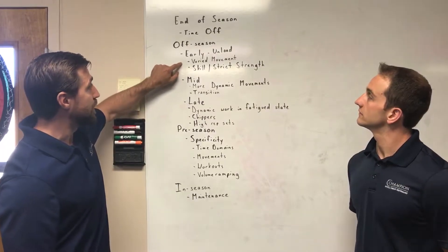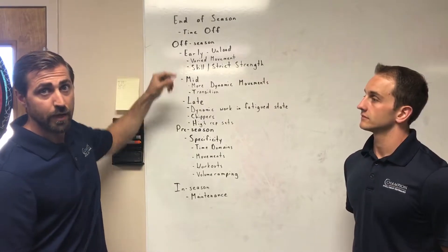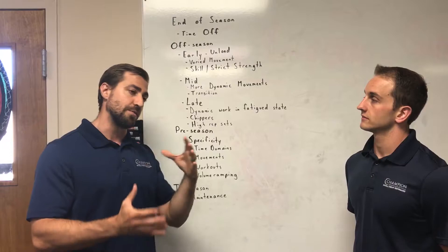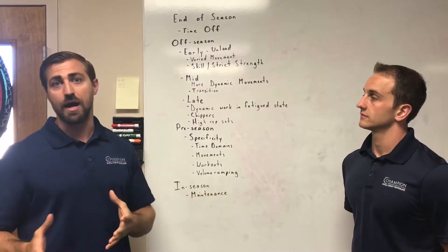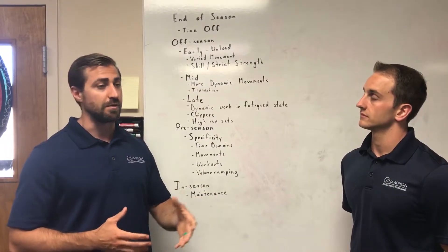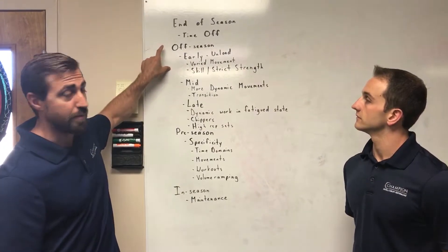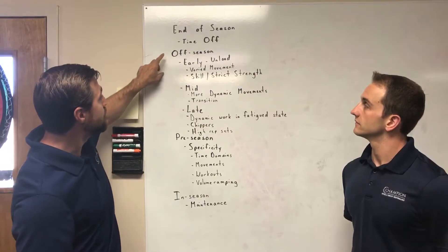We're not doing a whole bunch of kipping pull-ups, not just doing a whole bunch of kipping handstand push-ups. Maybe we're working outside of the sagittal plane, doing things that involve the transverse plane. We're not just doing pressing, not just doing pulling the same way we did in the past nine months.